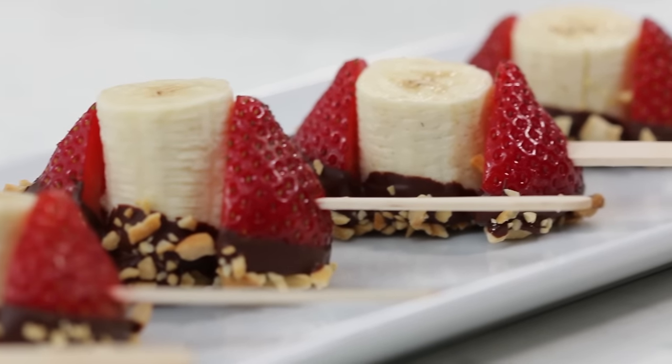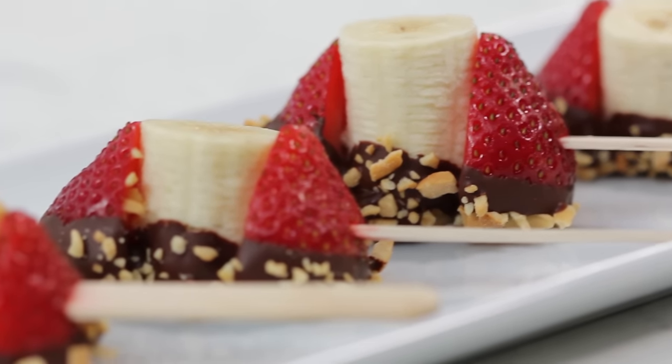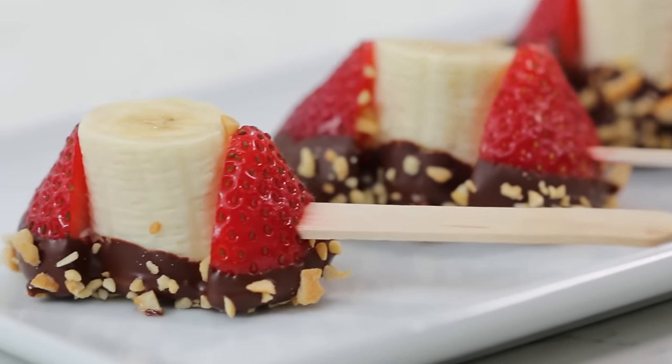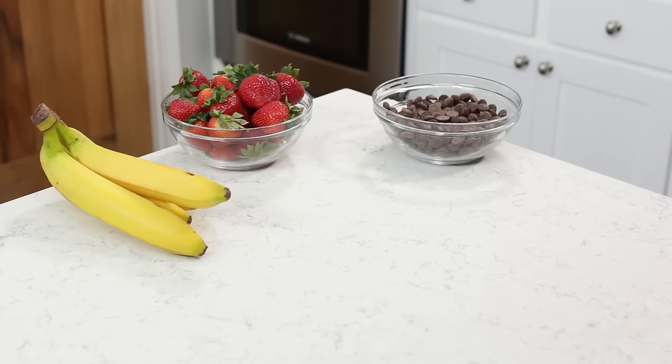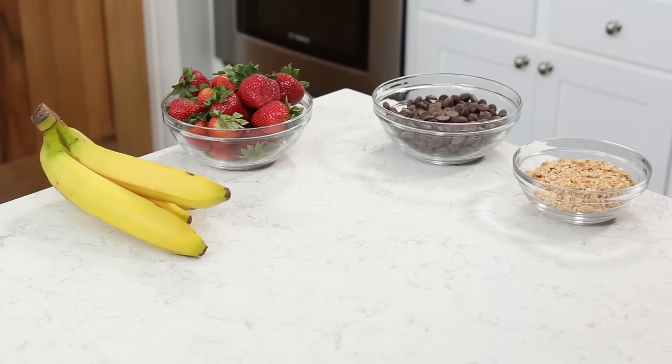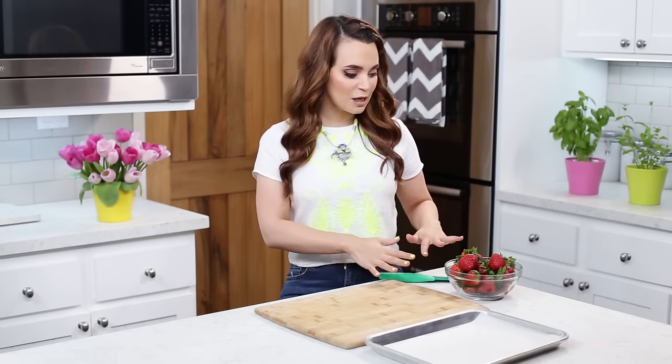Our final summertime recipe are these banana split bites. They're fun, easy, and they feed my sweet tooth! The things you will need are some fresh bananas, strawberries, bittersweet chocolate chips, chopped cashews, and popsicle sticks.